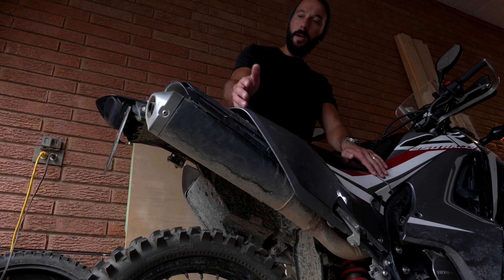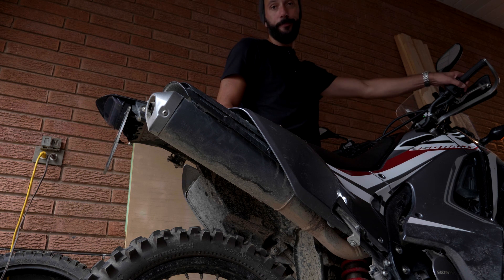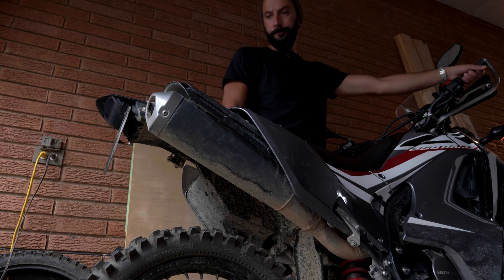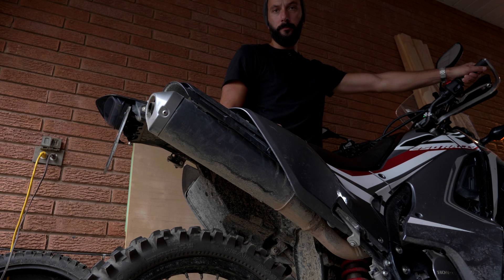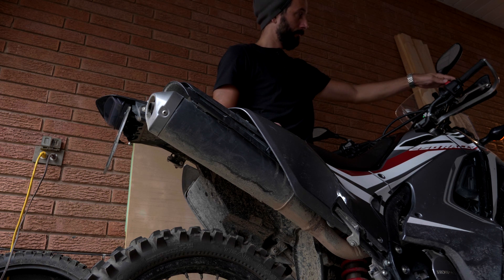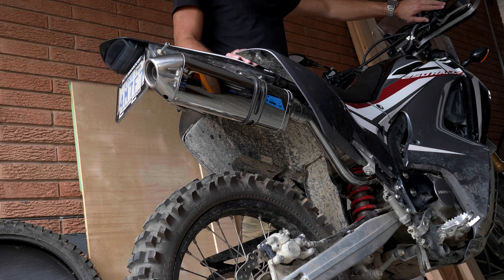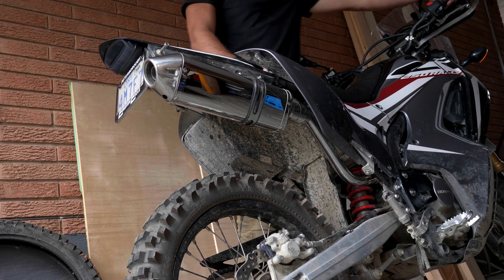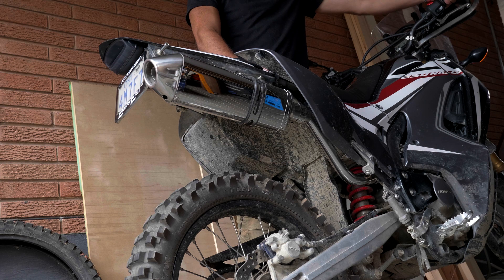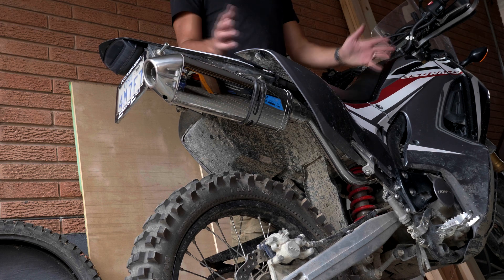As standard issue for any video about an aftermarket exhaust, I'll do a before and after — first with the stock, then with the Delkevich on there. Okay — that is way louder. And more badass.